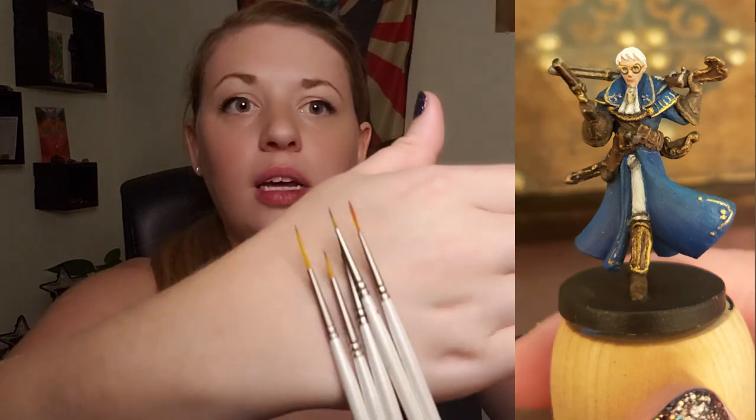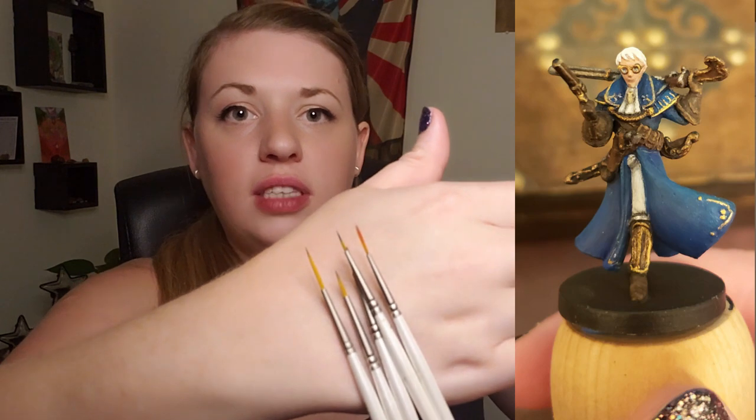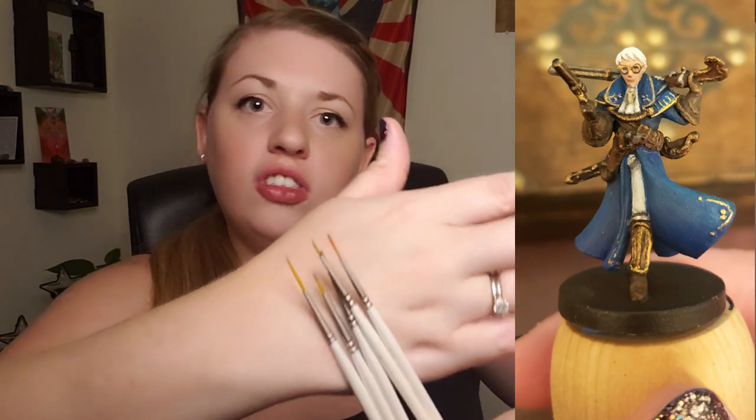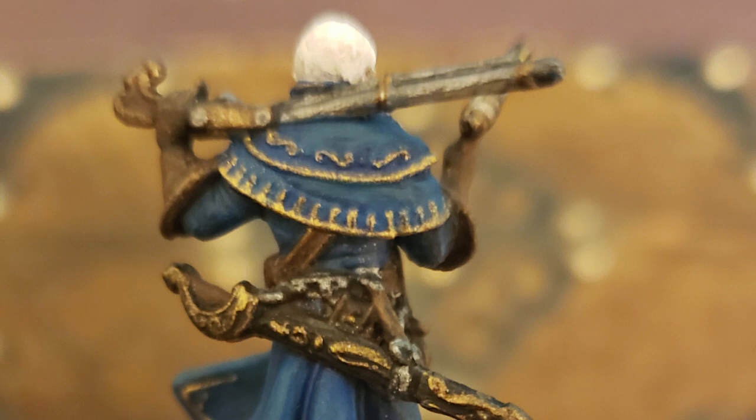They're still the same size tip, but because they're so long, they just didn't brittle up on me. You shouldn't paint the whole mini this way, but with very tiny details — like he has an actual chain on his gun in the back, and you have to paint the chain links — you could dry brush if that's what you're into, but I like hand painting the detail. That's just fun for me.